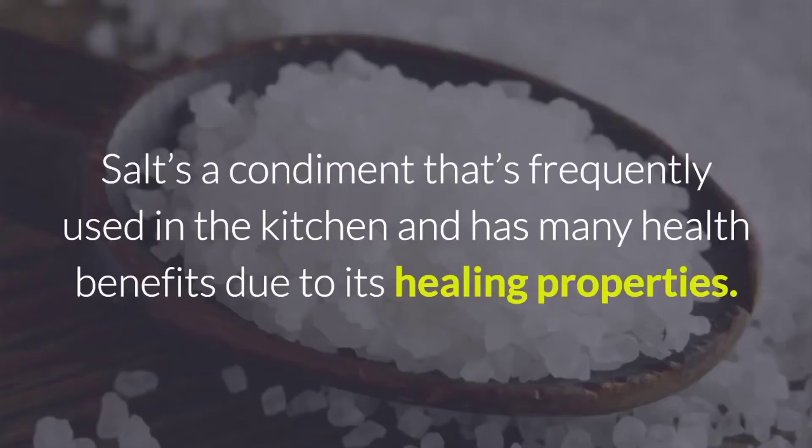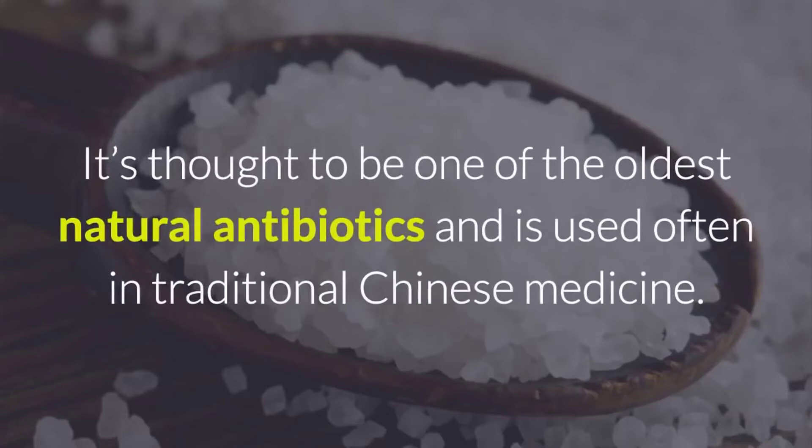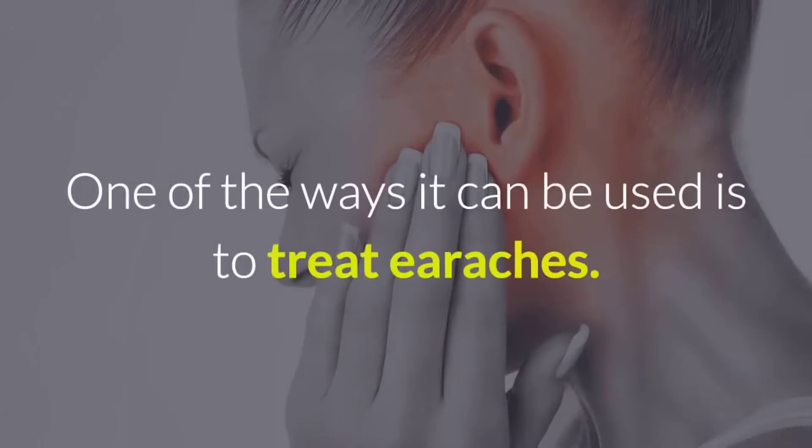Salt is a condiment that's frequently used in the kitchen and has many health benefits due to its healing properties. It's thought to be one of the oldest natural antibiotics and is used often in traditional Chinese medicine. One of the ways it can be used is to treat earaches.